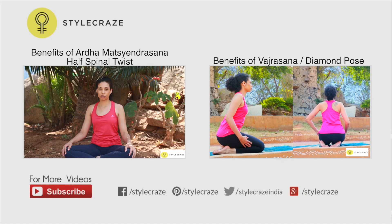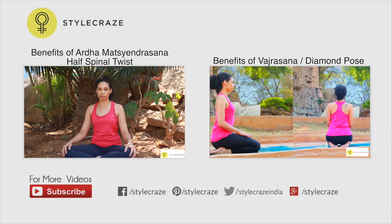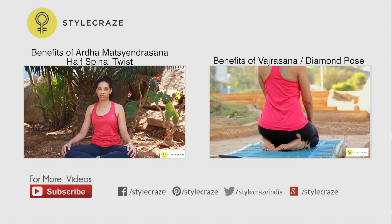Ardha Matsyendrasana stretches and strengthens the spine, shoulders, neck and hips.